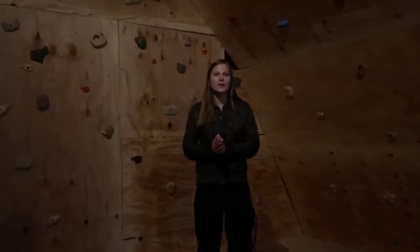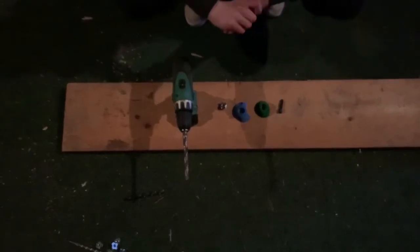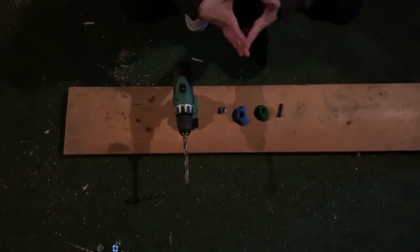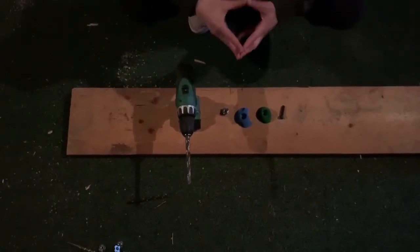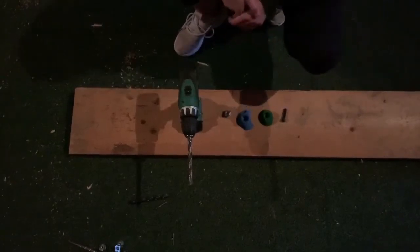Today I'm going to teach you how to build a rock wall. First things first, you will need to purchase plywood boards. The amount of plywood boards is very dependent on how big you want your wall to be. We used six plywood boards, 0.688 inches thick.